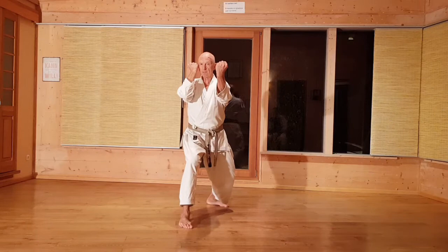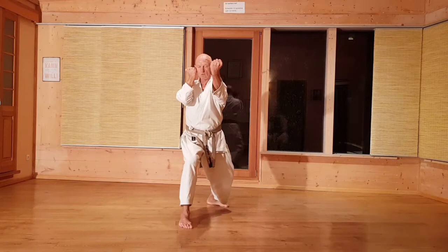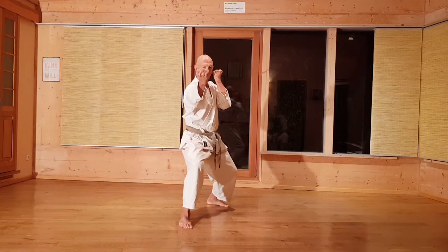Die Bewegung kommt zweimal vor, also einmal rechts und einmal links. Der Ellbogen soll ganz eng am Körper sein – Ura-zuki. Und auf der anderen Seite ebenfalls ganz eng am Körper, am Ohr, also ungefähr Kopfhöhe.